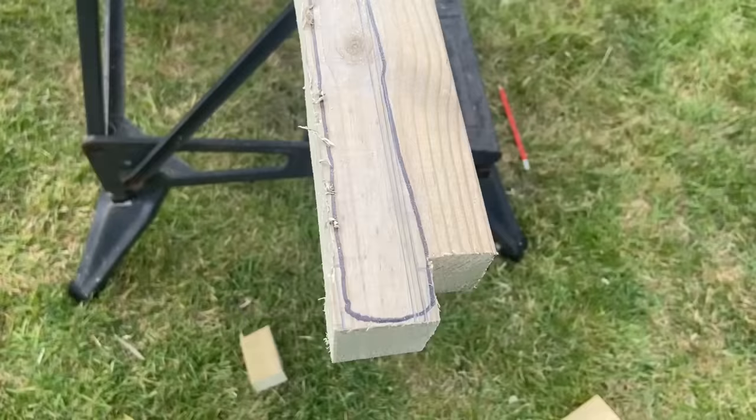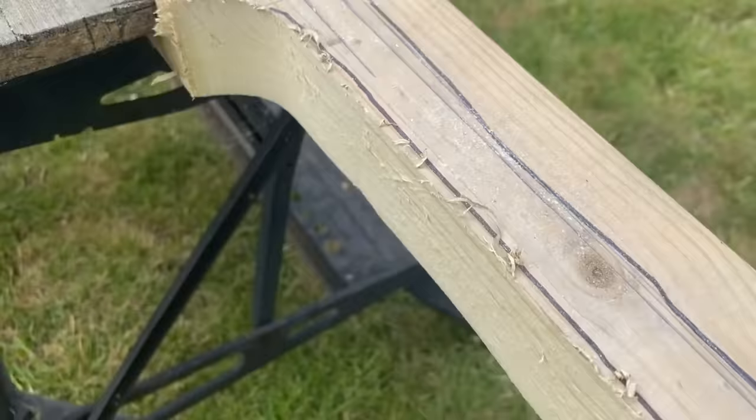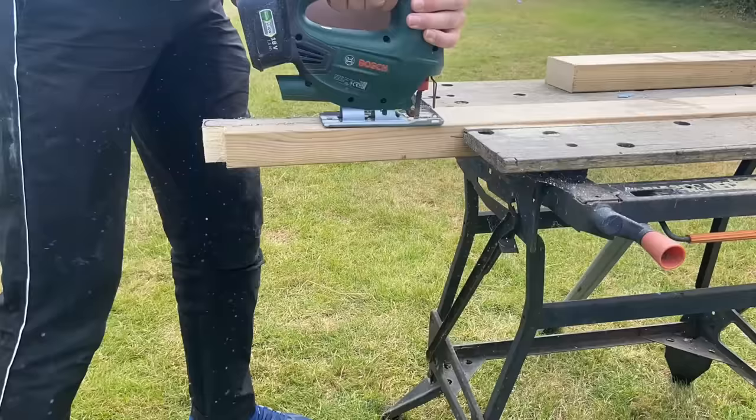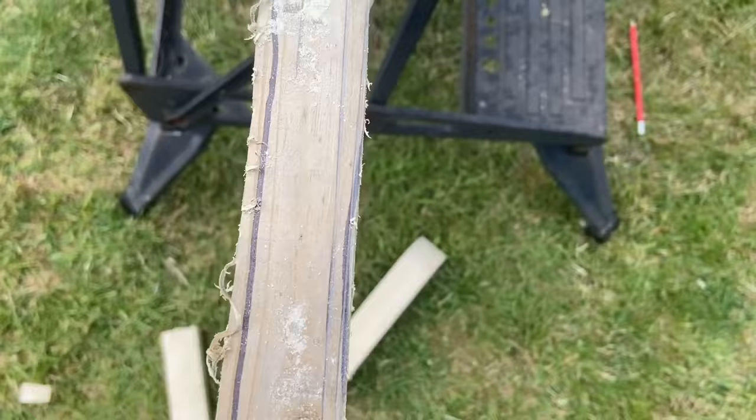I've just finished the first cut and I made it a little bit wider here because that's how bats normally are. Then I've come right along and finished with a nice curve, and it's looking pretty good so far. I'm going to do the other side and then get back to you. I've done this side now and it was all fine.